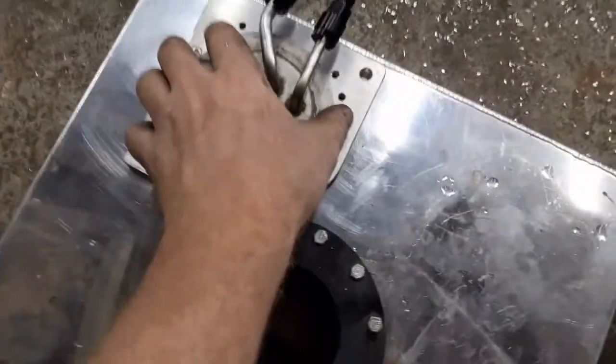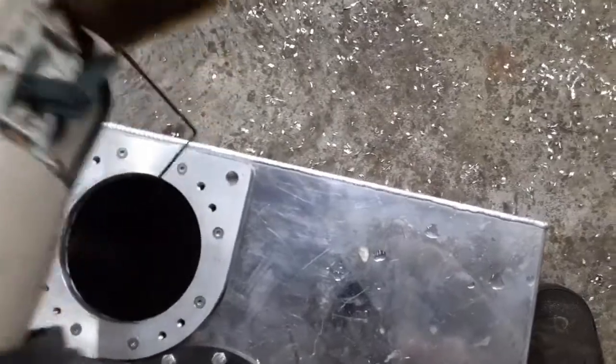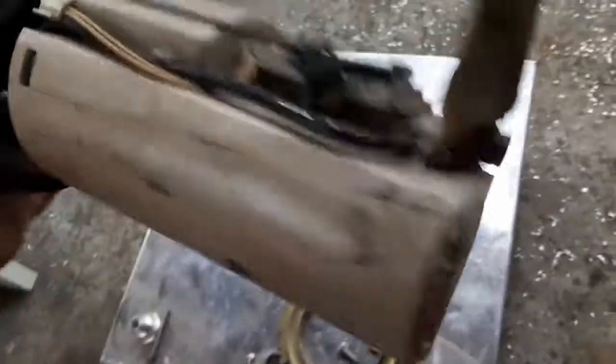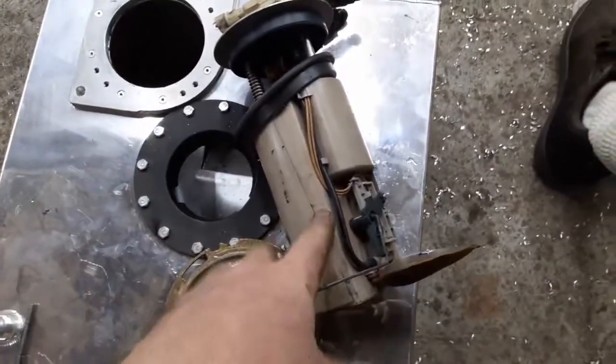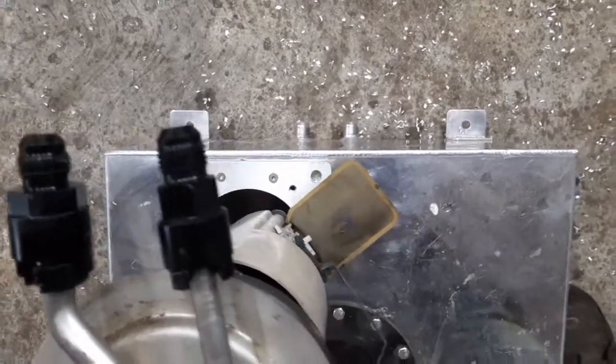The nice thing about this stock fuel sending unit is this plastic housing acts as a baffle. The way it works is this is the return line, and it goes down that stainless tube down into the bottom of this housing but not outside of it. So it'll basically keep this housing kind of full with the return, and then the pickup sock, with it oriented like this, is right in the center of the fuel cell.